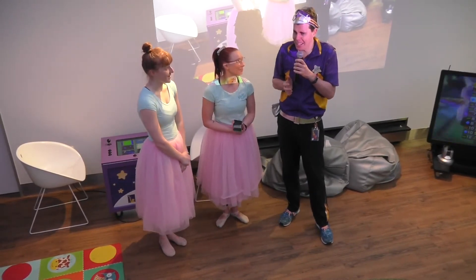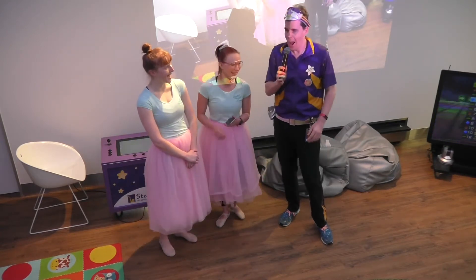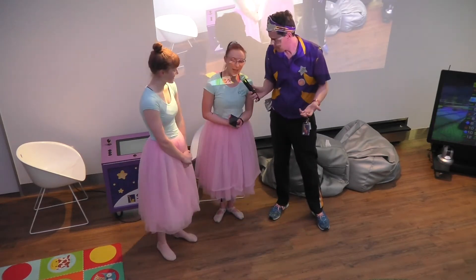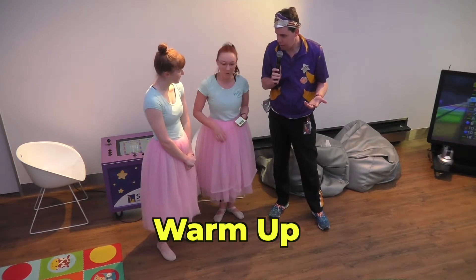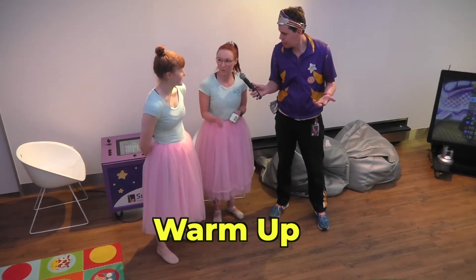Is it going to be like hard ballet or easy ballet? I think we can go easy on you. I'd just like to say on behalf of myself and everybody watching, thank you. What are we going to start with? Well, we have to do a warm-up first to get our bodies ready to move so we don't hurt ourselves. We're going to shake our arms, shake our head, shake our bodies. So I think we should get started.